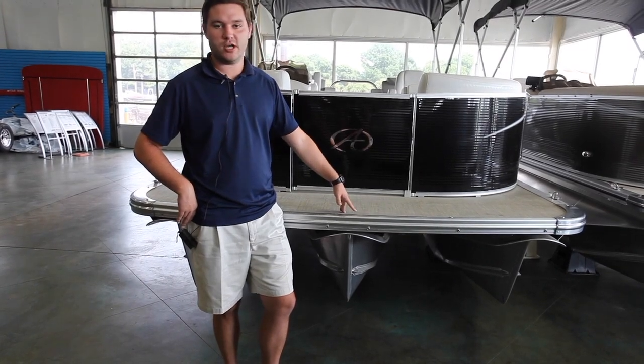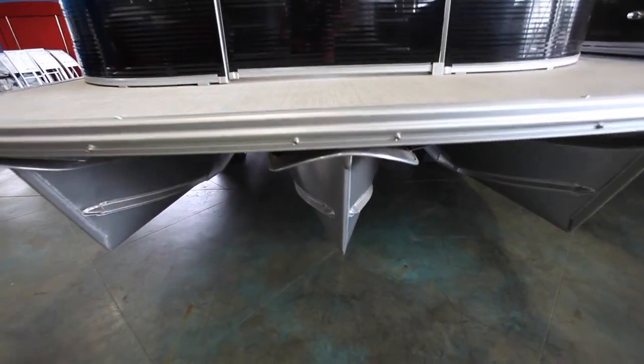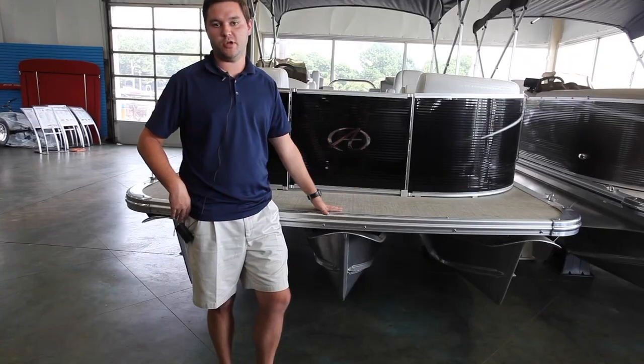This one's a tri-toon — it'll come with splash guards and wave gliders. With the tri-toon you'll be a little more agile and you can put a bigger motor on there.